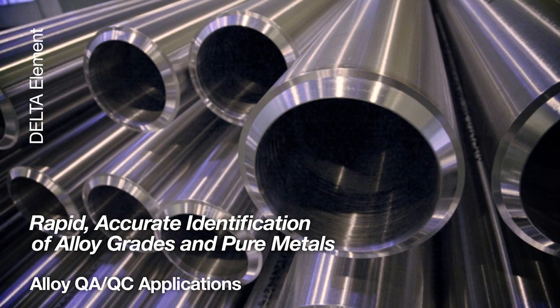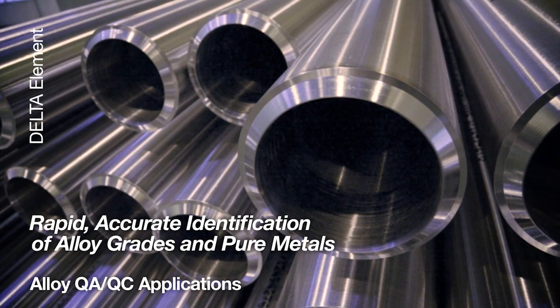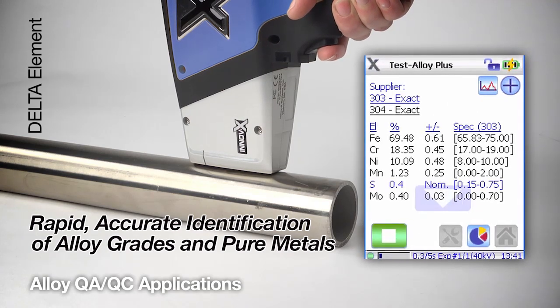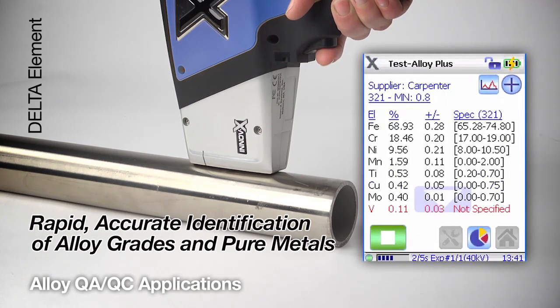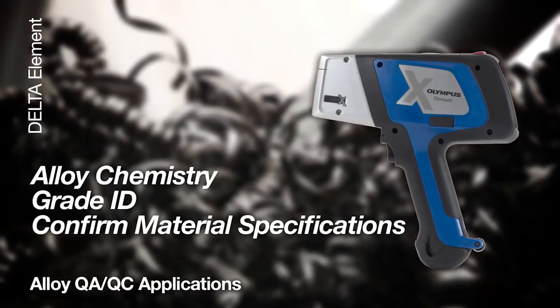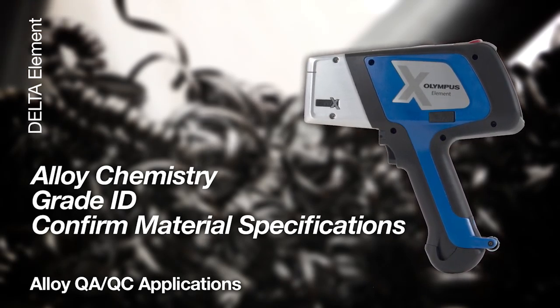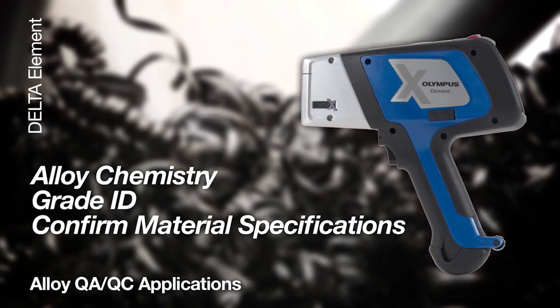For alloy QAQC applications, the Element rapidly and accurately identifies alloy grades and pure metals for quality control and assurance. The Element determines alloy chemistry and grade ID to confirm material specification from the manufacturer to the end user.